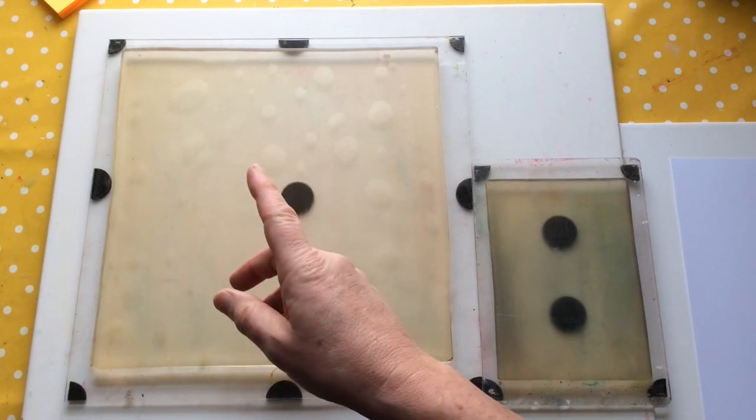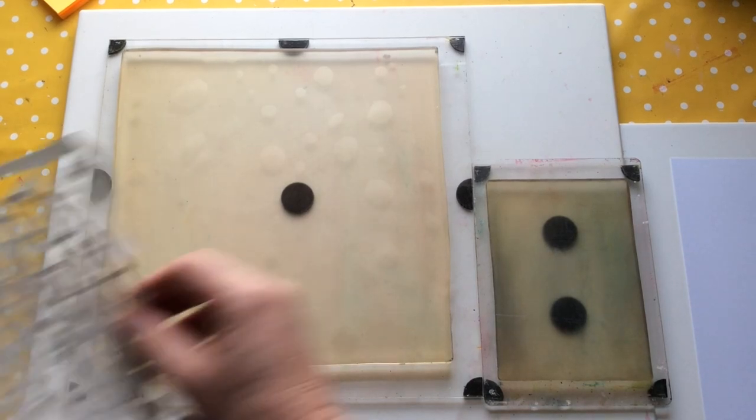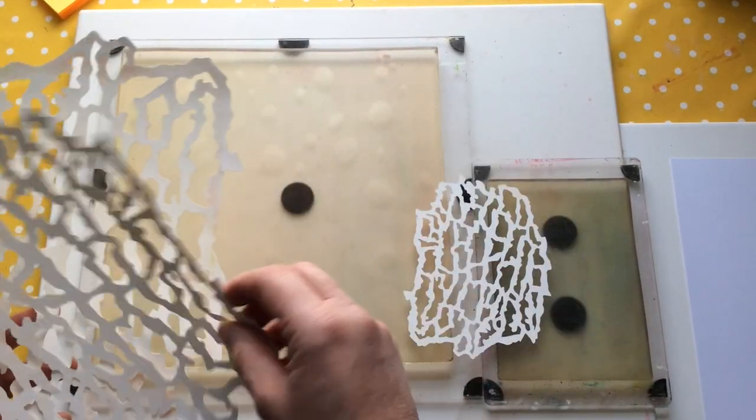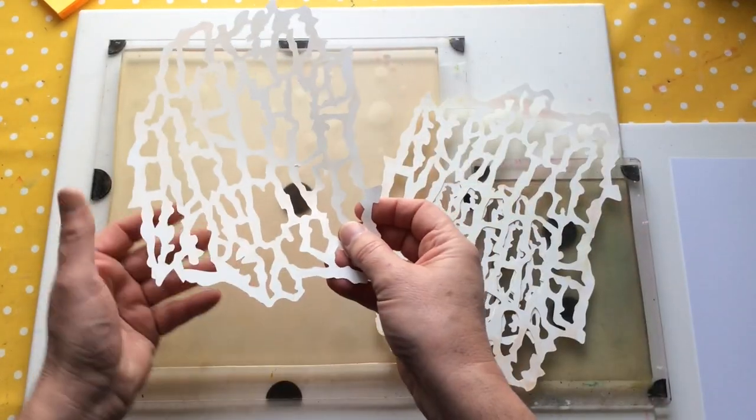I'll talk about them more as I go along. In real life, this is the small size — the 5x7 — this is the 9x12, and I think that's the 8x10.